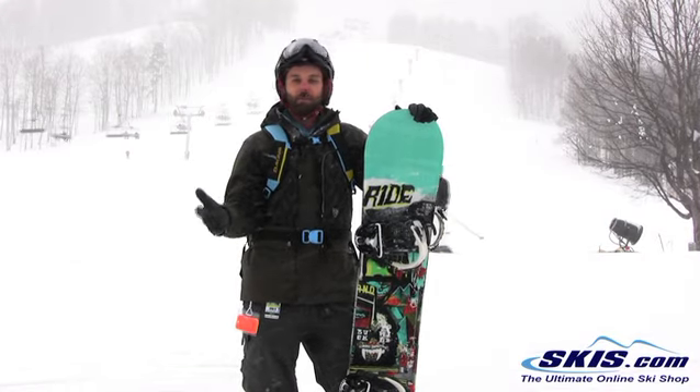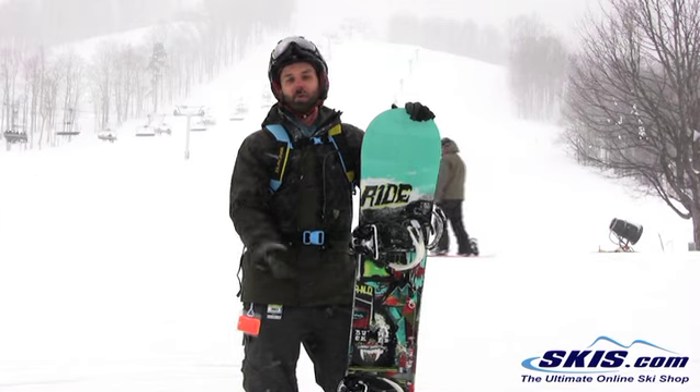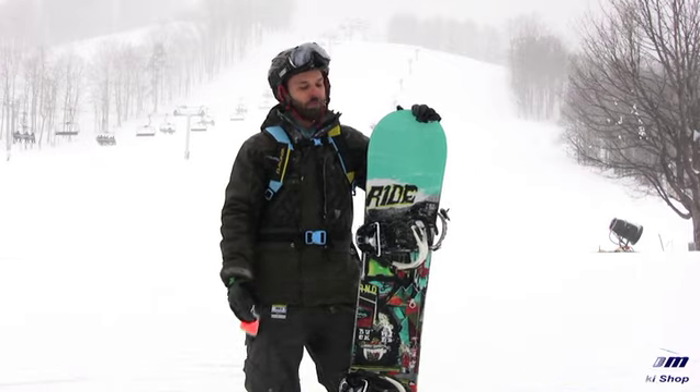It's for an intermediate rider that wants a board that can handle the park, but will ride it like an all-mountain board. It grips really well on long radius turns and short radius turns, and even when I got to a flat spot and wanted to get a little bit of pop, the board was awesome.